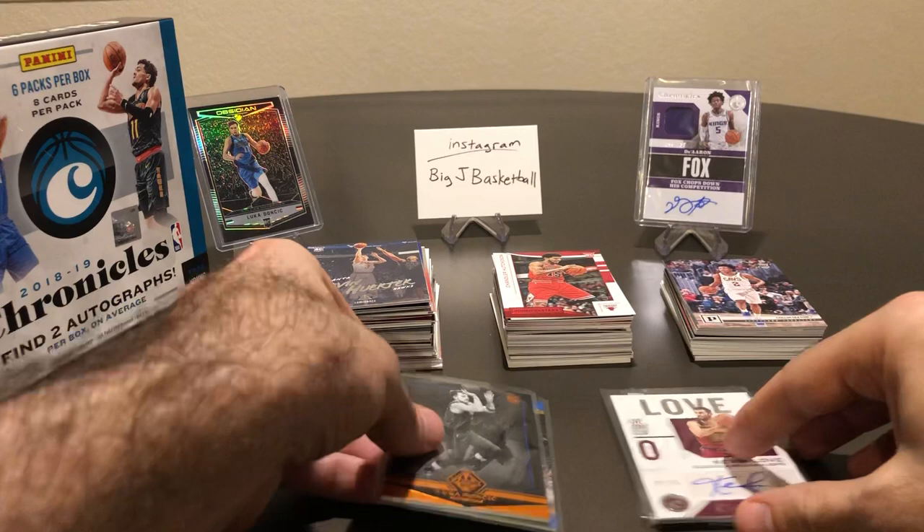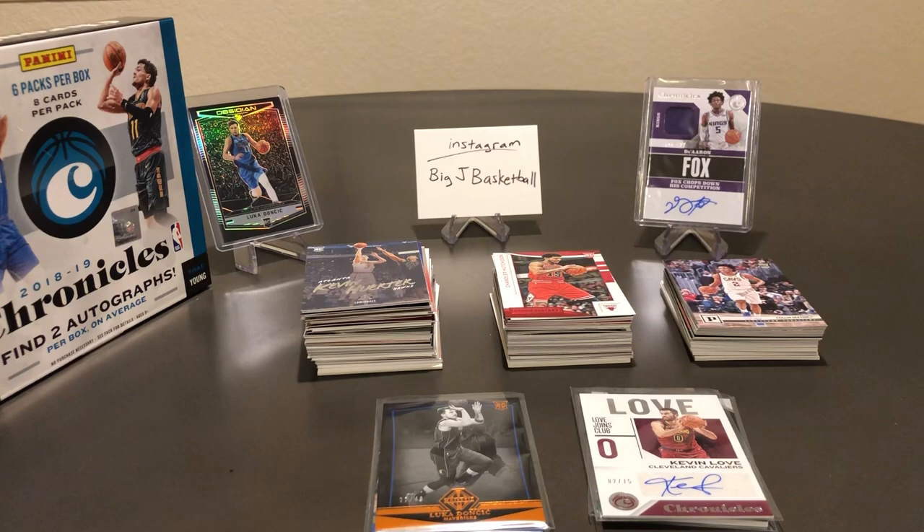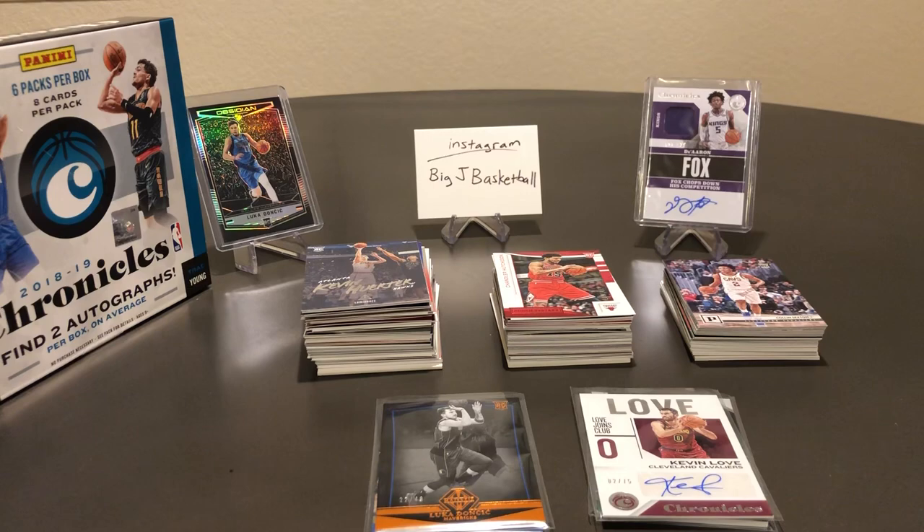Probably my last time doing Chronicles for 1819 — can't wait till they bring it back for 1920. I think with the Zion mania and all the rookies coming in Chronicles 1920, it's going to be another really huge product for next year. Sorry for the long video guys, but hopefully you stuck through it and saw the nice Luka pull at the end. Thanks for watching — we'll have another video real soon.